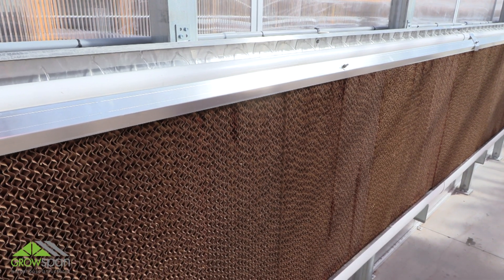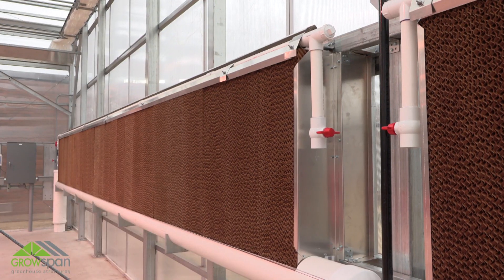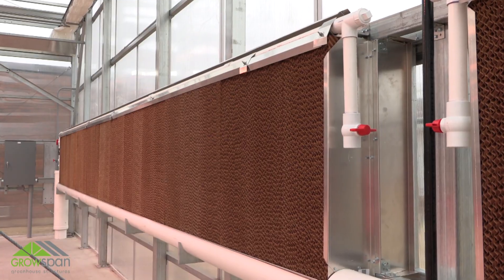The evaporative cooling system installation is complete. If you have questions, please contact our customer service department at 1-800-245-9881.